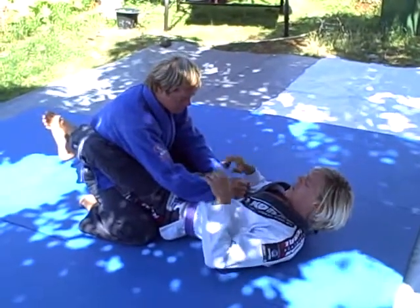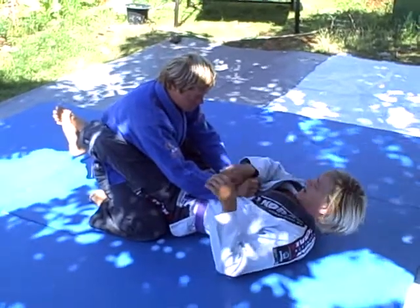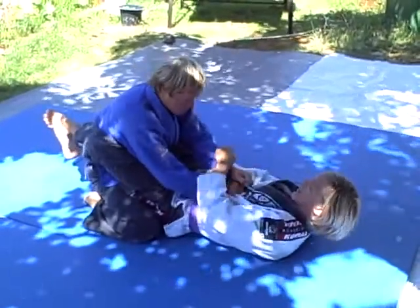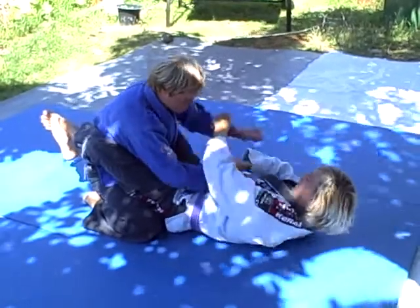This begins with a cross grip on the sleeves, meaning right hand on the left side — which is still his right arm. This one comes over, cross grip. Left hand on top — not like this, like this.